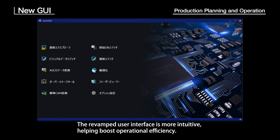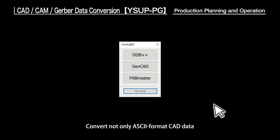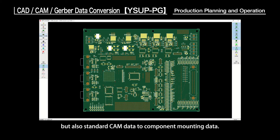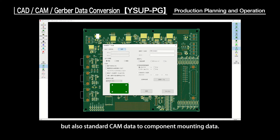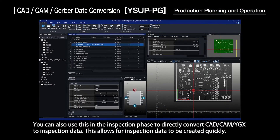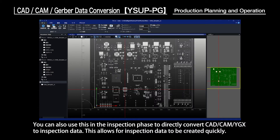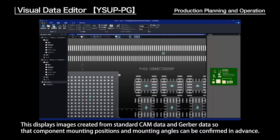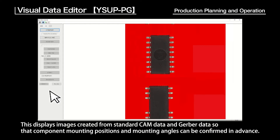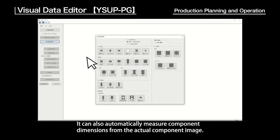A new GUI: the revamped user interface is more intuitive, helping boost operational efficiency. CAD, CAM, and Gerber data conversion: convert not only ASCII format CAD data, but also standard CAM data to component mounting data. You can also directly convert CAD, CAM, and YGX data to inspection data, allowing inspection data to be created quickly. The Visual Data Editor displays images created from standard CAM and Gerber data so that component mounting positions and angles can be confirmed in advance, and it can also automatically measure component dimensions from actual component images.